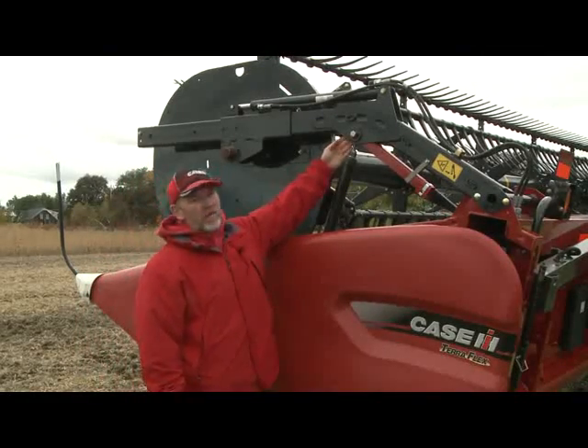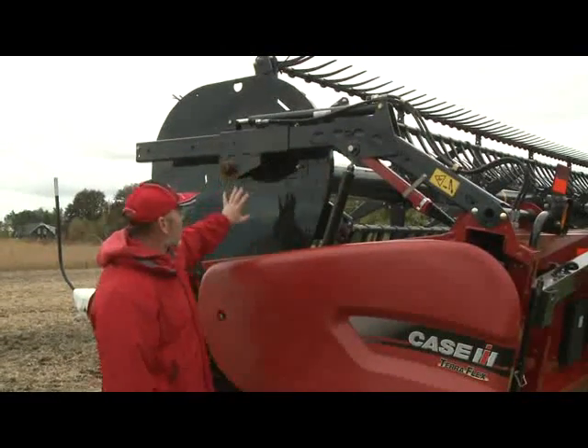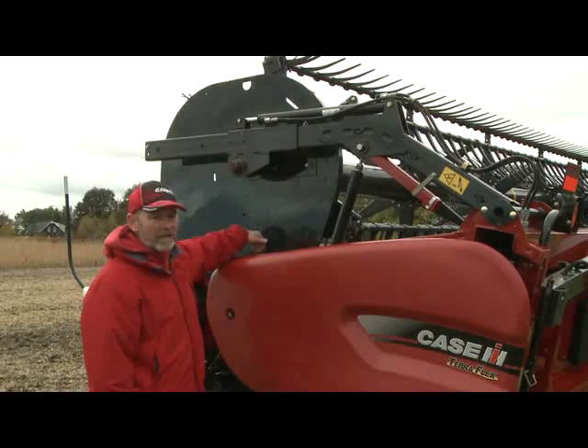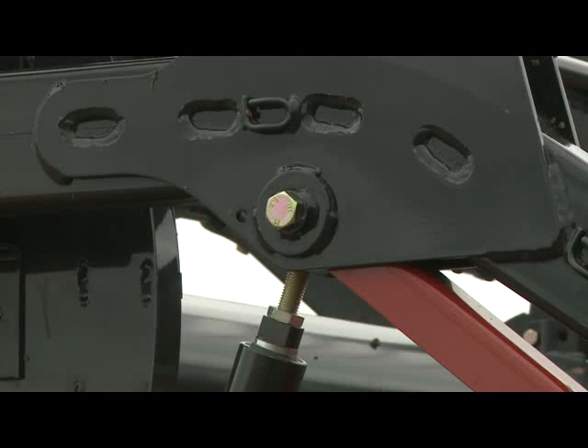Like most of our reels, this one has a minimum reel height setting. We want to make sure that when the reel is all the way down and positioned over the cutter bar, the reel tines will not get into the cutter bar. We want to confirm that has been set properly so that we don't cut our tines off with our cutter bar.